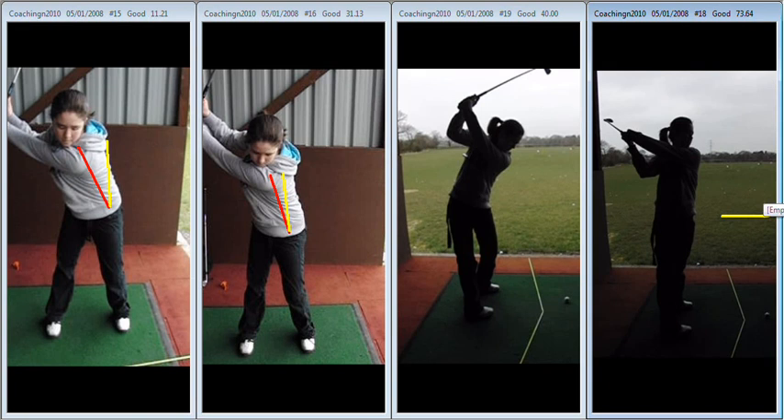So the two drills I need you to work on before we get together next, Beth, are: stay more centred — get your head up against the wall and make some swings with your arms hanging in front of you, stabilising your upper body and stopping that drift off — and also make some baseball-style swings in between shots. Remember, it's not necessarily the amount of balls you hit, it's the amount of correct movements you make. Good luck with it, keep working hard and it'll pay dividends very soon. Well done.